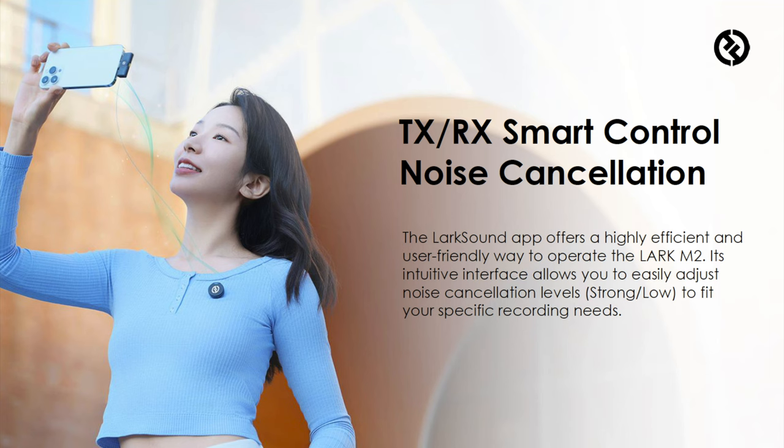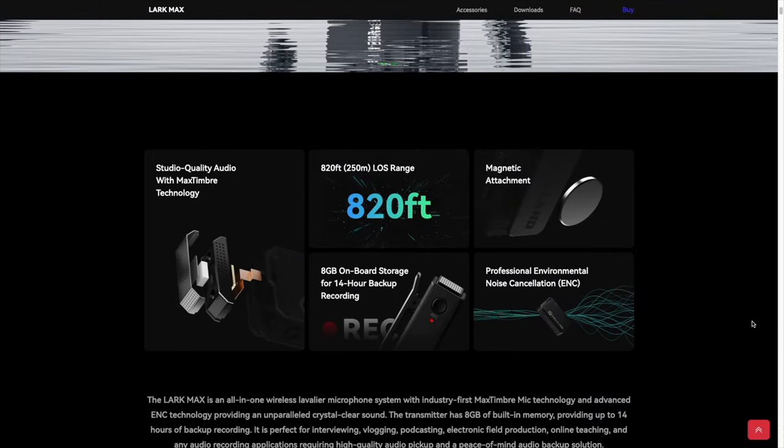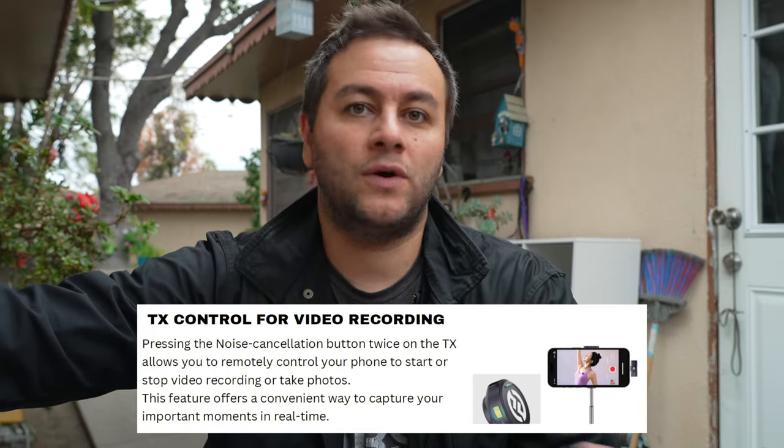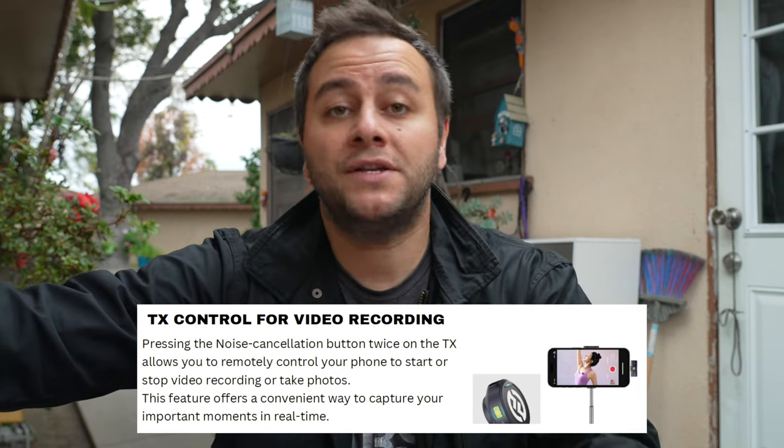It does have noise canceling, which is pretty cool. The company calls it environmental cancellation — basically noise cancellation. We saw it on the Lark Max and it was fantastic. You're going to get something similar here, and you can actually control just how much noise cancellation you want: low, medium, or high. If you plug this into your smartphone, your iPhone or whatever, there's an app called Lark Sound where you can literally adjust the noise canceling from low, medium, or high directly from your phone. It's really cool that you can play around with those settings.